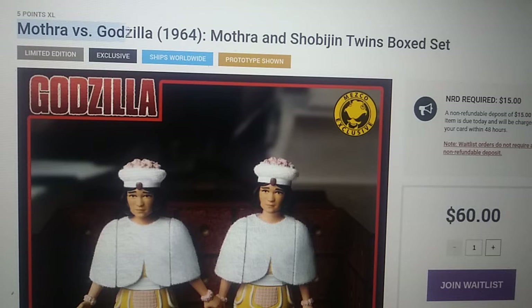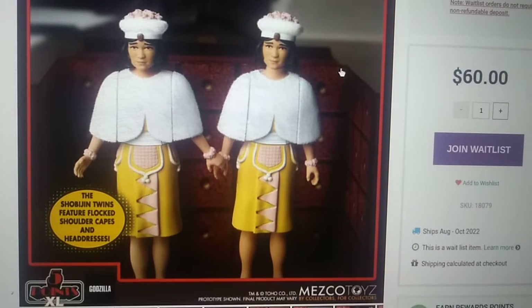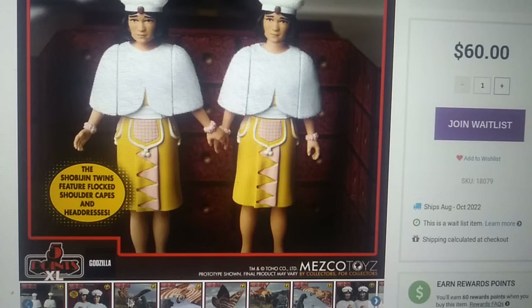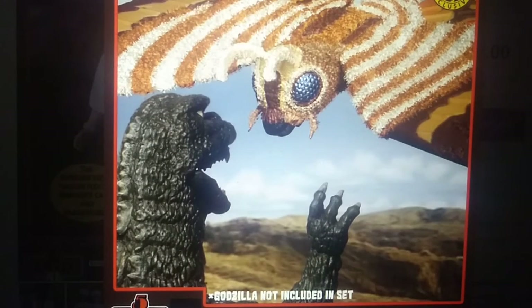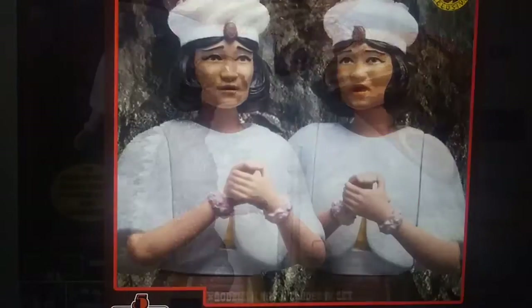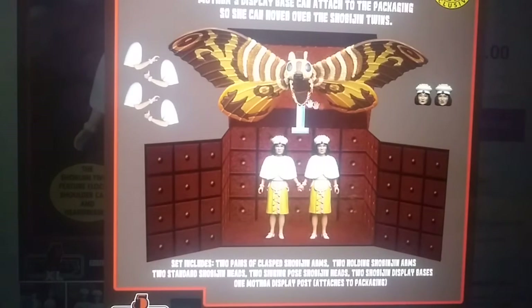So the first one we have here today is the 5 XL Mothra vs. Godzilla 1964 Mothra and Shinobi Twins box set. This is, from what I know, a Mezco online exclusive. It features the two Shinobi Twins, aka the Mothra Twins, and it shows them in the box that they were held captive in in the movie. Of course, Godzilla's not in the set, so they have to put a disclaimer — this is the '68 Godzilla, the closest thing they had to a '64 Godzilla. The main appeal is going to be the Mothra figure, because the Destroy All Monsters set uses a Larva Mothra. Mothra features a flocked body and an articulated head and wings. The Shinobi Twins feature flocked shoulder capes and headdresses, and it basically comes with everything you see here.